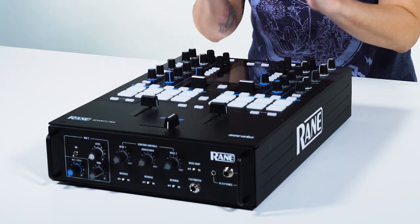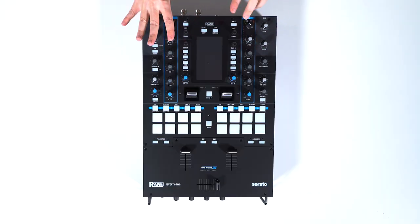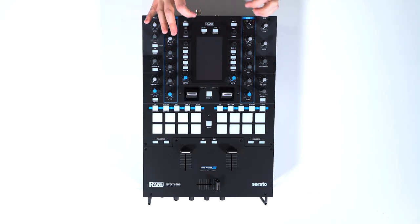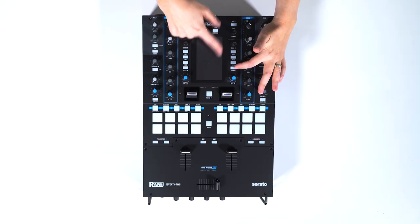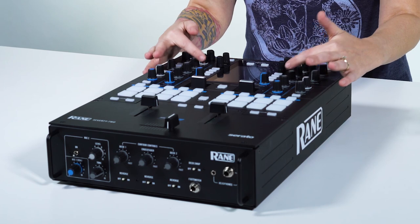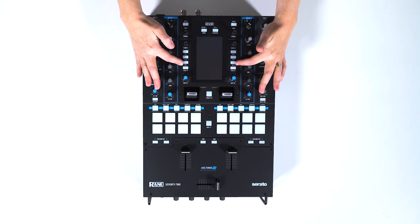The screen is right here and you can control a lot of the settings, the effects, and that's also where you get your touch effects. You have your flex effects buttons here which you can control via the touch screen, and then you also have effects one, effects two, and effects three buttons — those are for Serato effects.